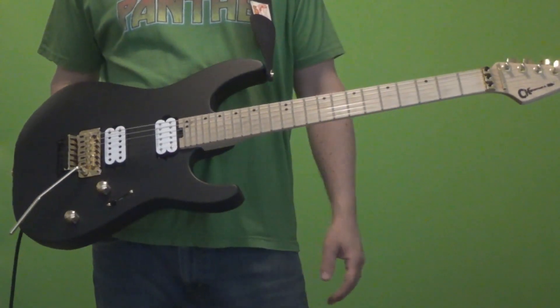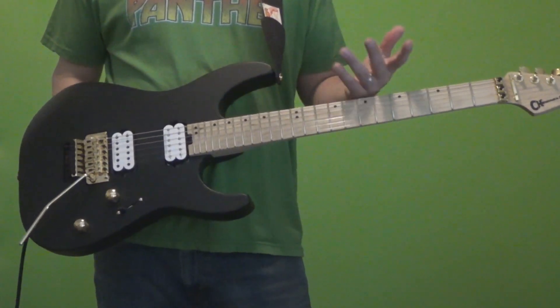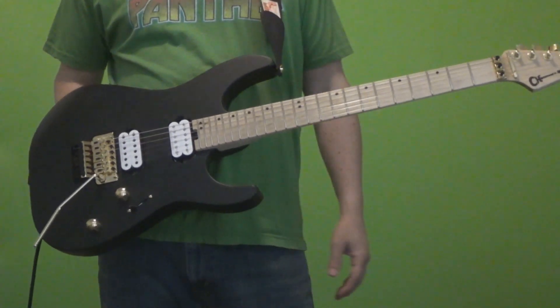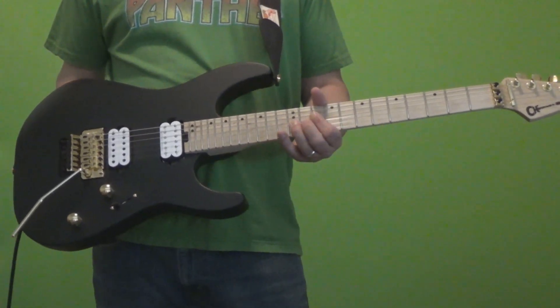As soon as I saw these new Charvels, I was like, oh, that's really cool. There are a lot of similarities to the Jackson Pro Soloist around the same price, a lot of the same things, including the speed neck and all that. We're going to get into the specs here in just a second.